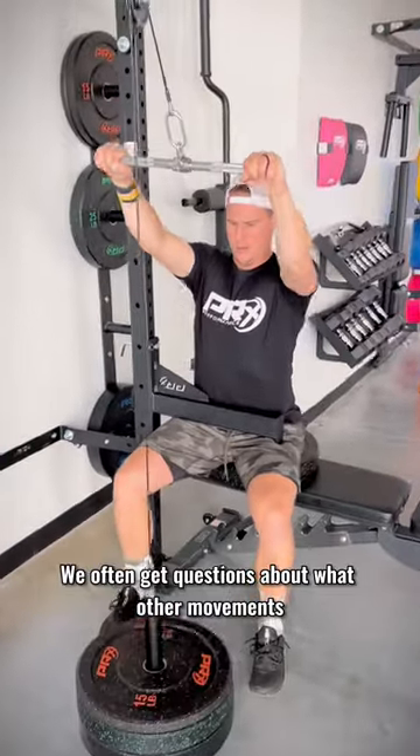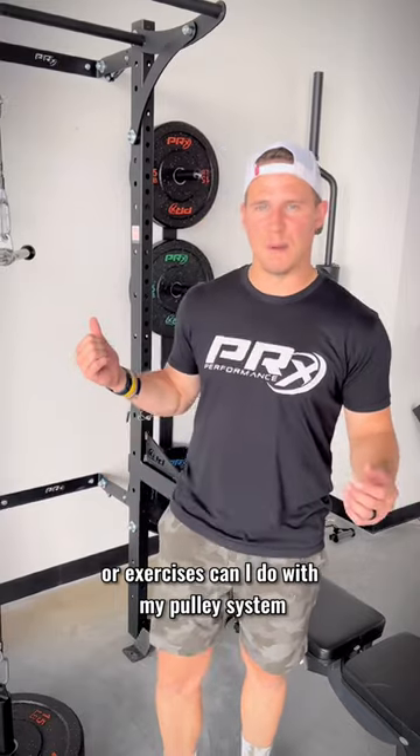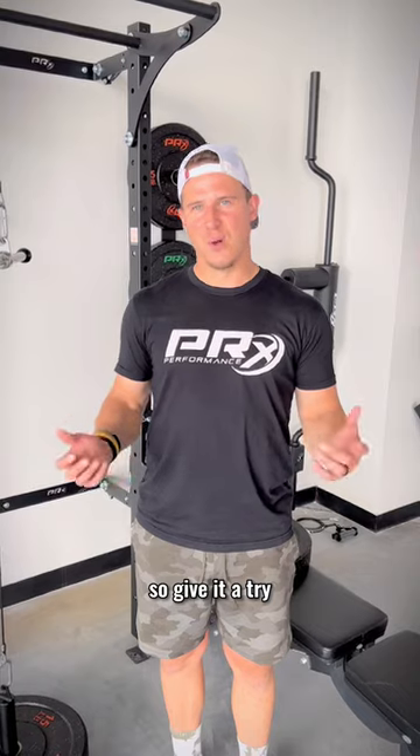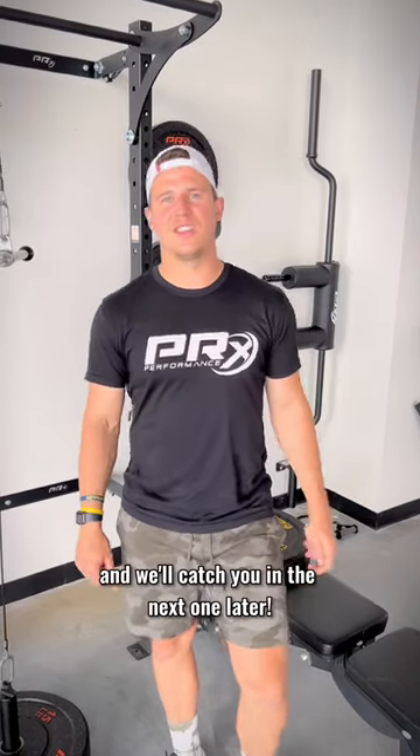I often get questions about what other movements or exercises I can do with my pulley system. Well, this is a great option if you're looking to go heavy the next time you're doing lat pull-downs. So give it a try, let us know what you think, and we'll catch you in the next one. Later.